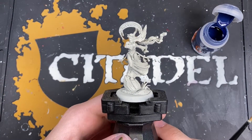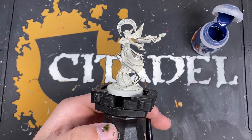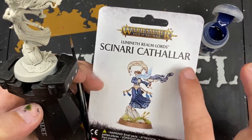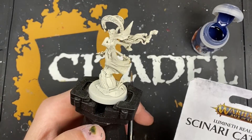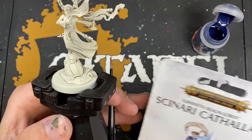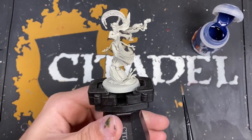Hey guys, it's the War Hipster here coming at you with another painting tutorial. Today we're painting this lady. I'm going to presume it's called the Cenari Cathala - or however you pronounce that. I think I've got the first word right. Let's just go with Cathala. We're going to be painting her today.